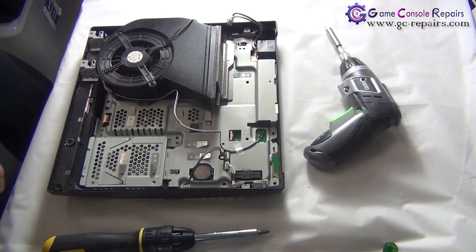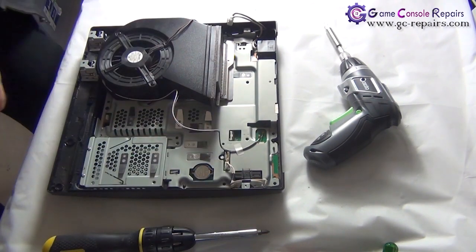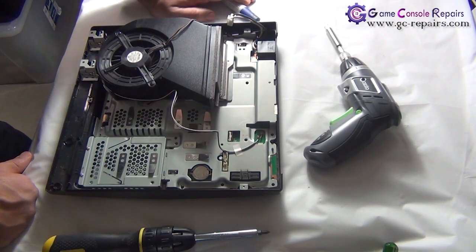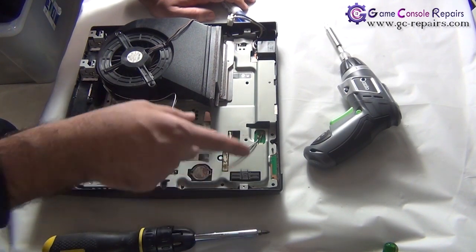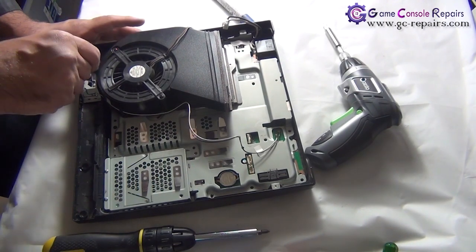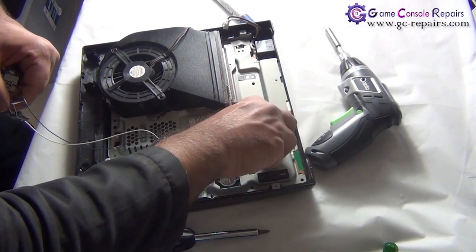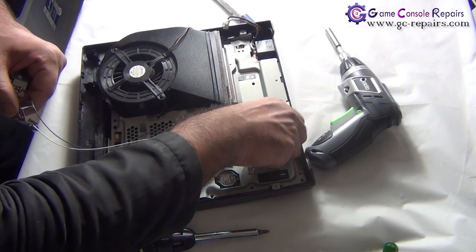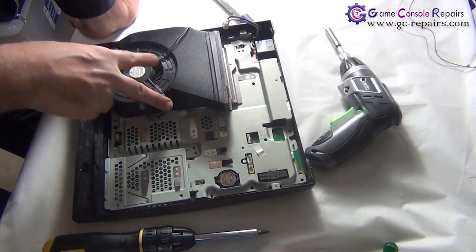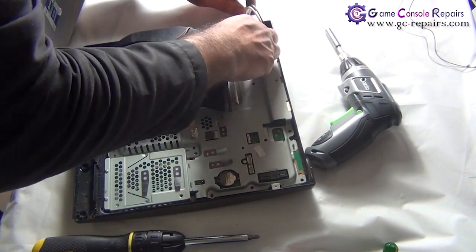Clean up the dust — try your best to clean up as much as you can. Remove the power reset switchboard, peel off the sticker, and pull out the cable. Remove the Blu-ray and power supply cables. Next, we'll be removing the Wi-Fi antenna cables: take out the two screws, pull it out, and unplug the white one first, then the black one. Next, remove the two fan screws, peel off the sticker, and remove the cable.